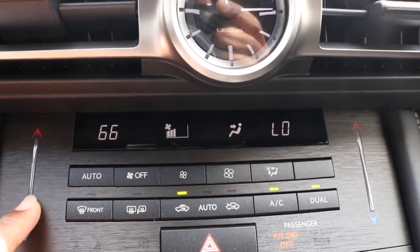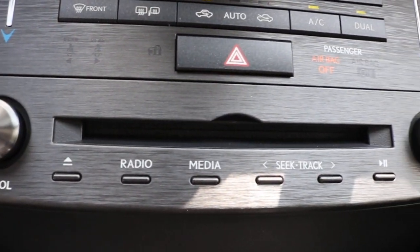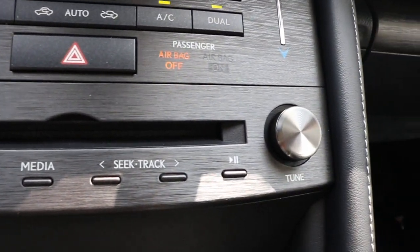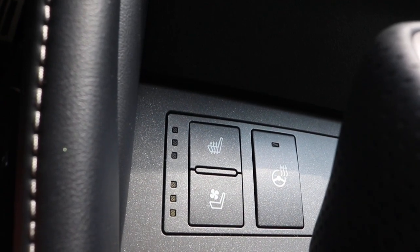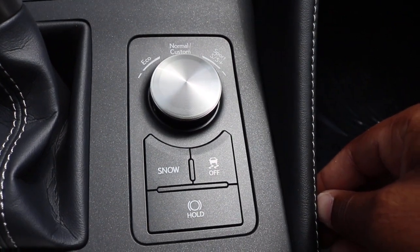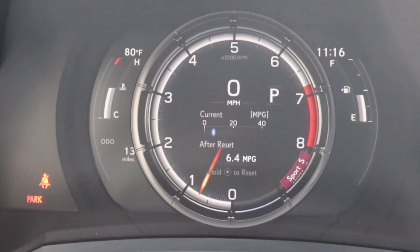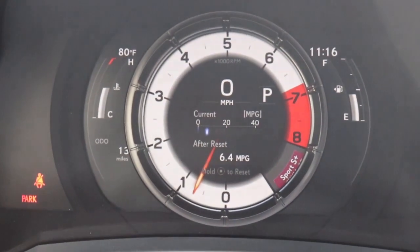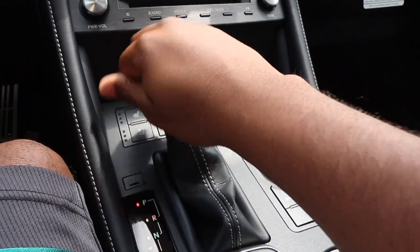We've made our way down to your dual climate control. You have your CD player with your traditional radio shortcuts alongside your heated and cooled seats and your heated steering wheel. You have your drive mode alongside your traction control.